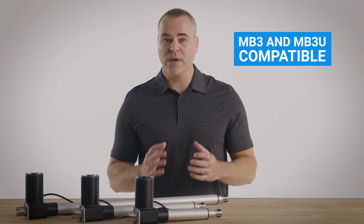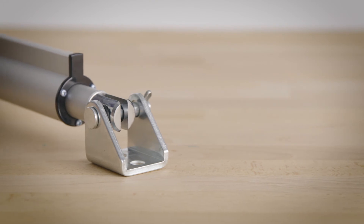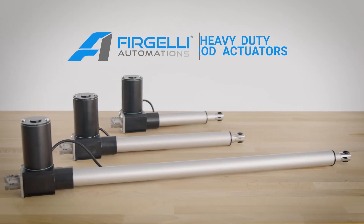Set it and forget it. Install each actuator quickly and hassle-free with optional brackets — each bracket fits both ends to offer two mounting options per end. Get the most out of your next heavy-duty automation project with Fergeli heavy-duty rod actuators.